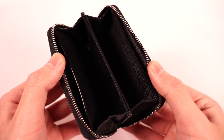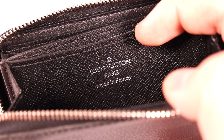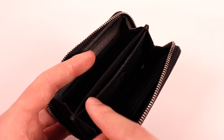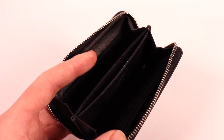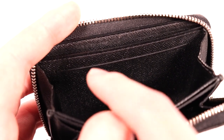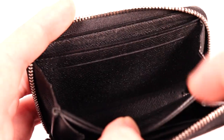Moving on to the inside of the wallet, which is made of a cowhide leather. On one side of the middle dividing slot there is some Louis Vuitton branding and it also says where the wallet was made. The inside is separated into two sides by this middle compartment, where you can fit business cards or regular cards. Both sides of the wallet are identical and each of them have a coin pouch in the front, a card slot right behind it, and a bigger slot right behind that.